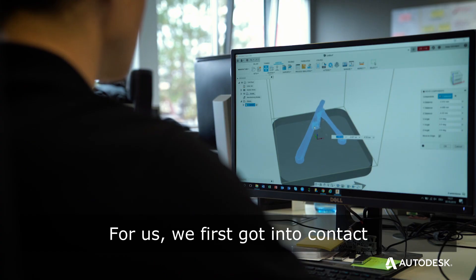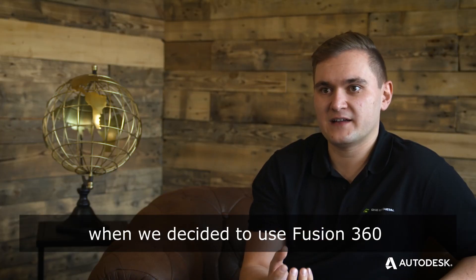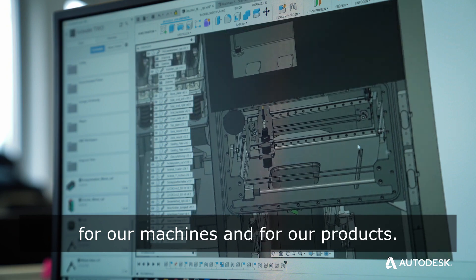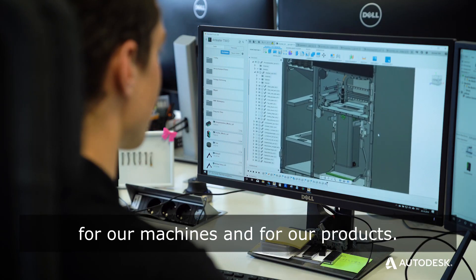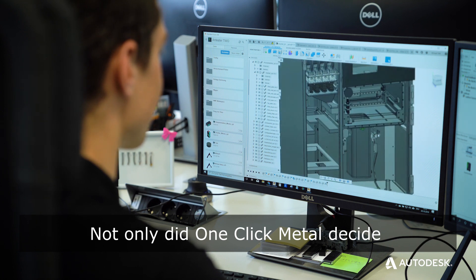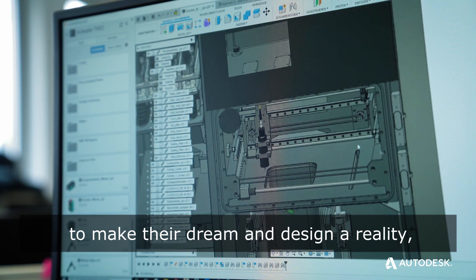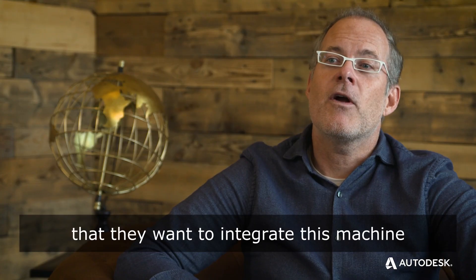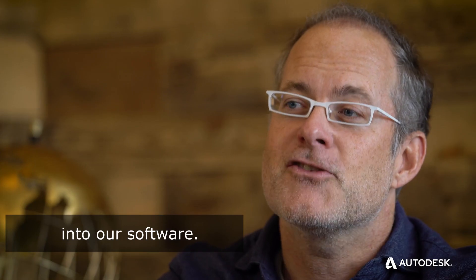For us, we first got into contact with Autodesk products when we decided to use Fusion 360 as a development tool for our machines and for our products. Not only did OneClick Metal decide to use Autodesk Fusion 360 to make their dream and design a reality, they decided that they wanted to integrate this machine and its processes into our software.